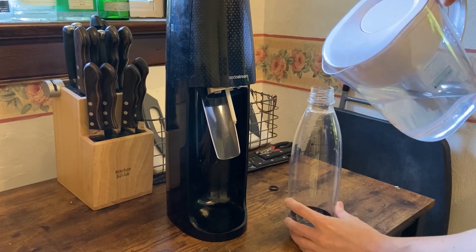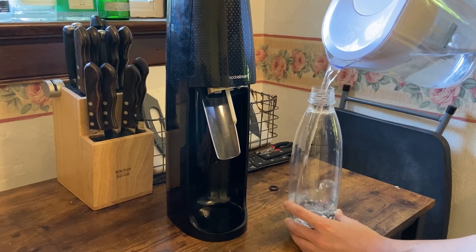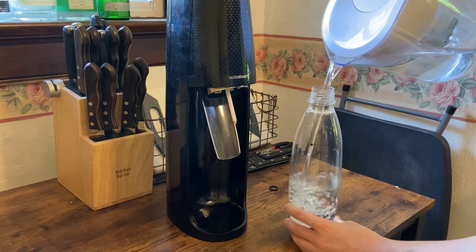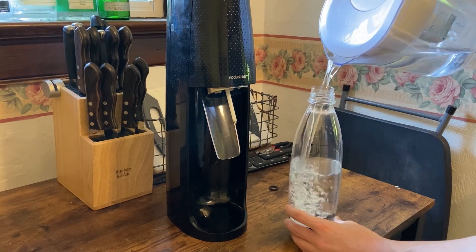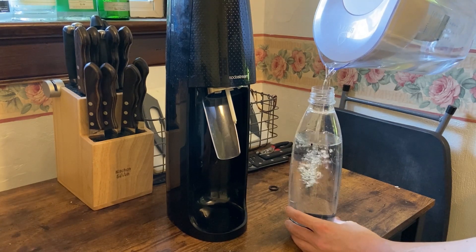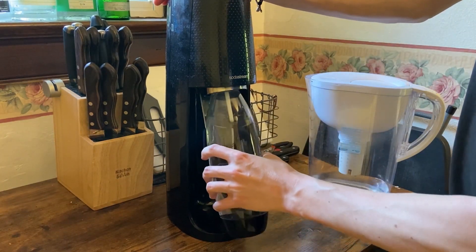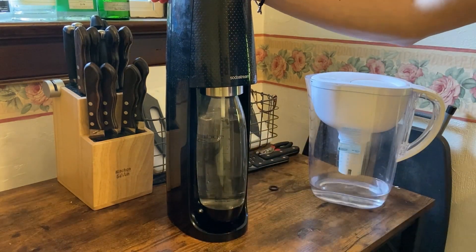So if we pour the water into the container, there's a level that we should reach just to have enough in the bottle — right about there. And now we'll attach it to the SodaStream by placing it over here and locking it in underneath.